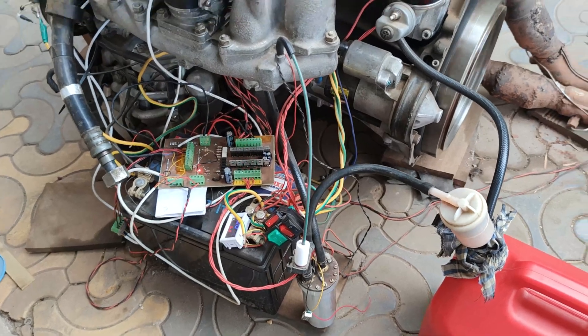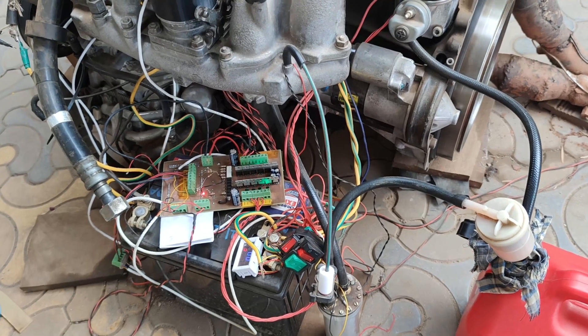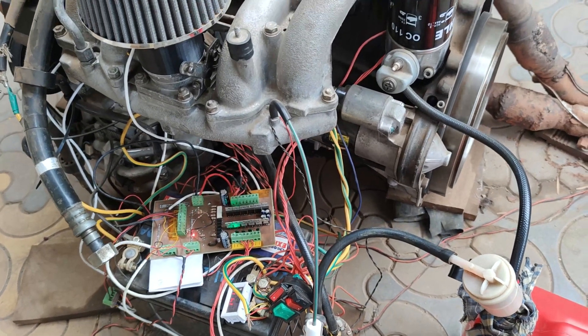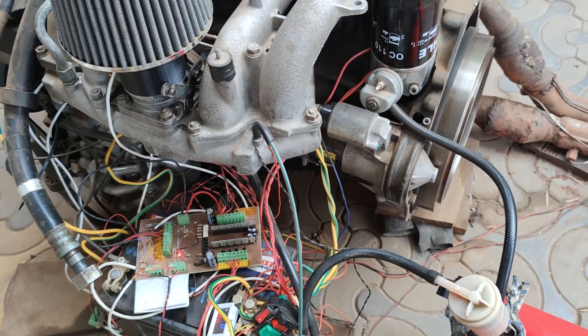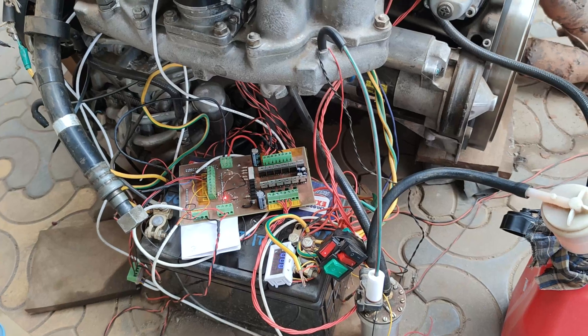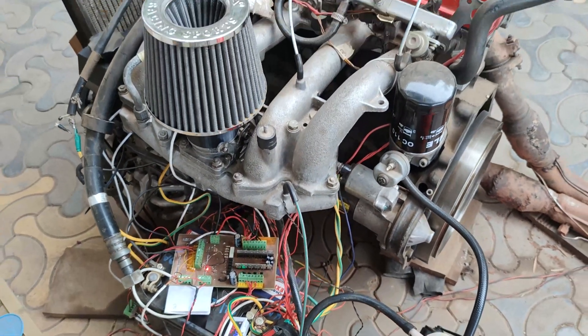As you can observe, the EFI board — this is version 2. Previously I had separate boards for separate sensors, actuators, and injectors, but now I designed and developed this version 2. It's simply a single board that houses everything.